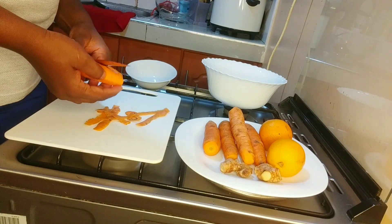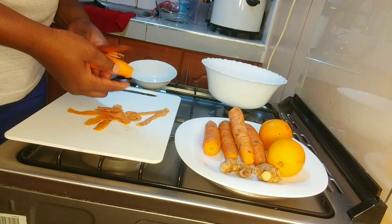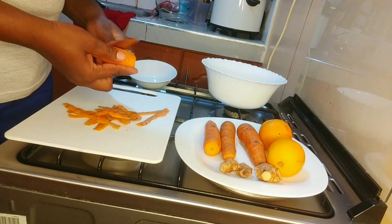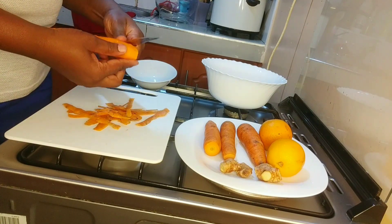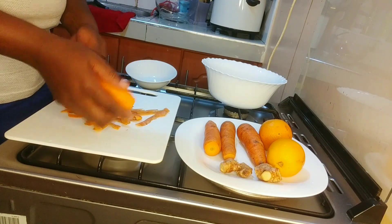I'm going to make sure that it's not too cold. I'm going to treat them well.